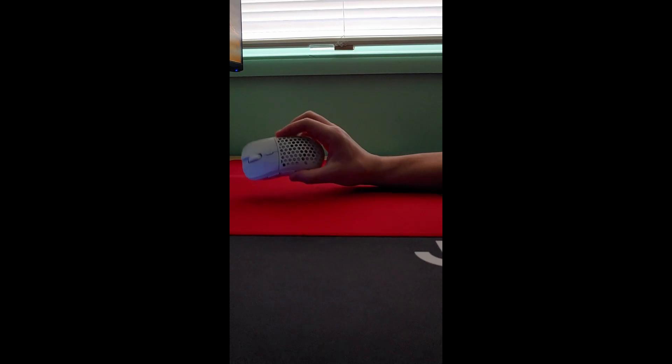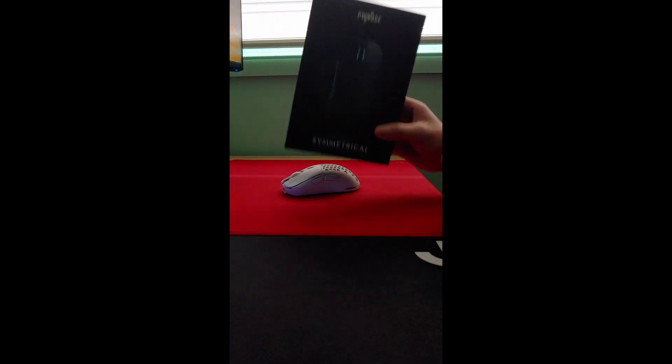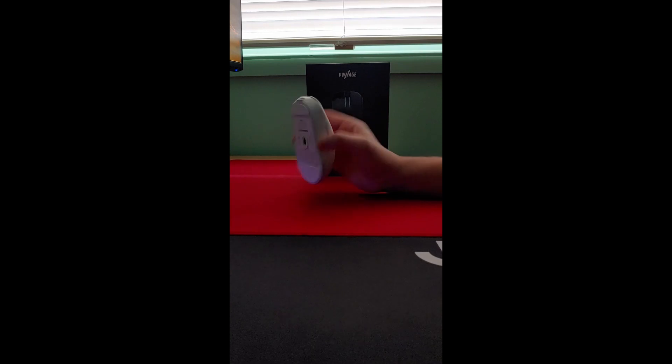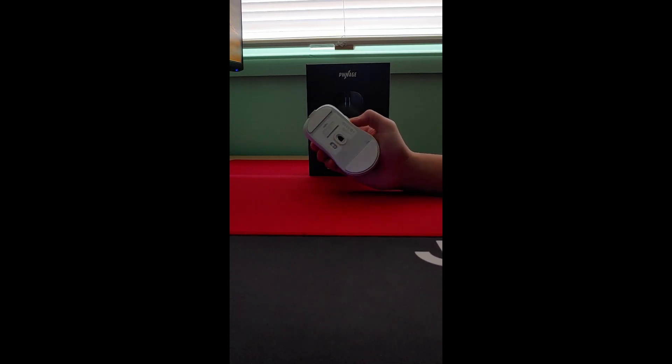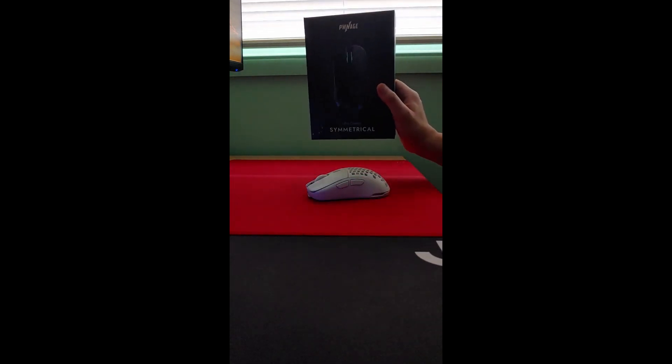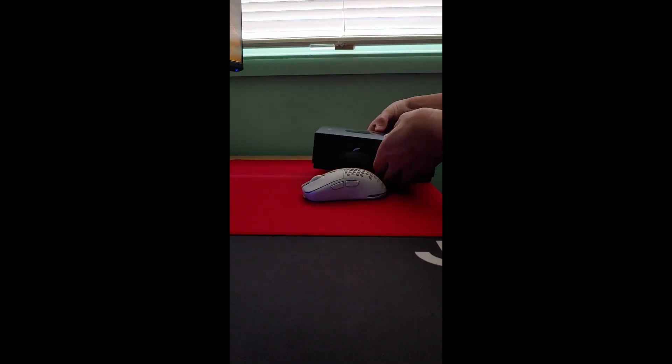What's going on guys? Today I'm going to show you how to fix the LOD issue and the CPI deviation on the Pwnage Ultra Custom Symmetrical. The Symmetrical and the 3335 sensor on this mouse had some issues with CPI deviation and high LOD for a lot of people. Pwnage actually said there is a fix for it, and it's included in the box itself — you don't need to buy anything separately.